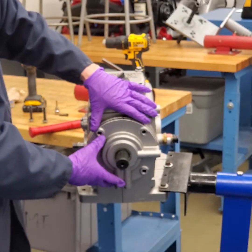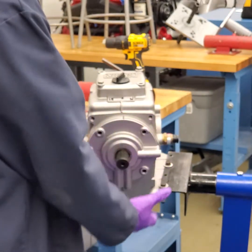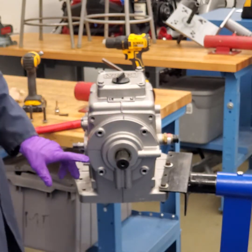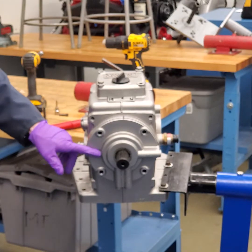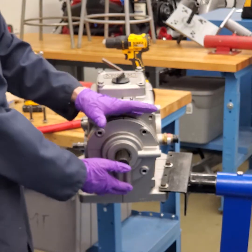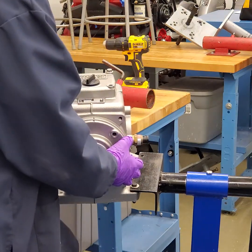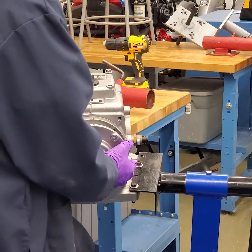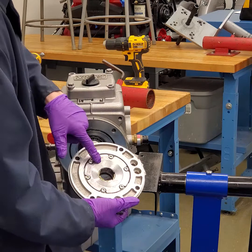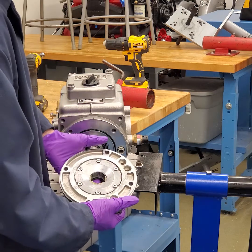Next we're going to take the hydraulic pump off. It would be nice if the whole assembly came off, but a lot of times the pump is going to want to come off the shaft first. I've put index marks here and on the side — I've actually indexed to the housing as well. I really want to remember the position of where this goes. So I'll just slide it straight off with my fingers behind it, and there's the hydraulic pump. Inside here is where the eccentric is, and you can see where the oil passageways are.